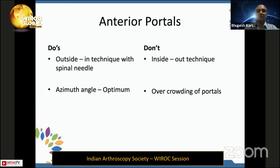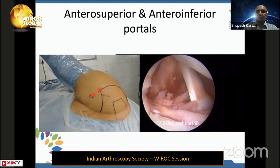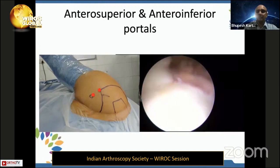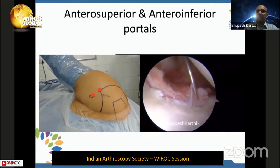The anterior portal should always be done with the outside-in technique using a spinal needle, and the safe zone is the rotator interval. The angle between the antero-inferior and antero-superior portals should be roughly around 30 degrees, because you will view with your scope and instrument with your elevator through these two portals — 30 degrees is the ideal angle for effective visualization and instrumentation. I make the antero-inferior portal very close to the subscap and very high in the triangle, giving a good angle to place anchors and allowing easy reach to five and six o'clock.